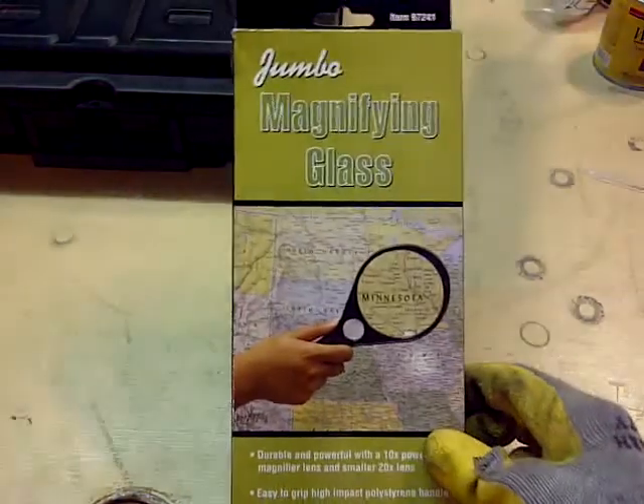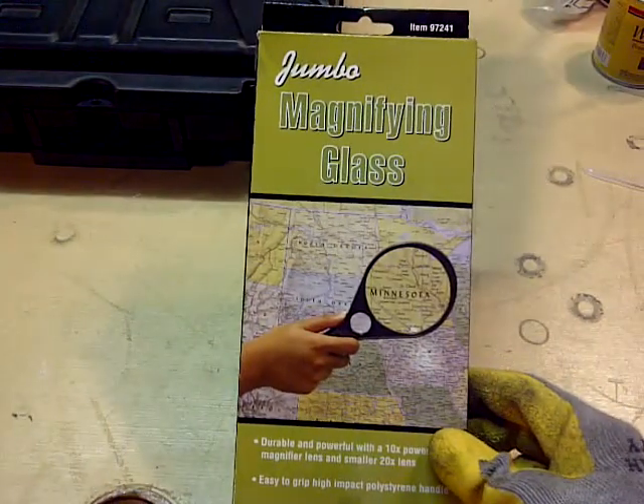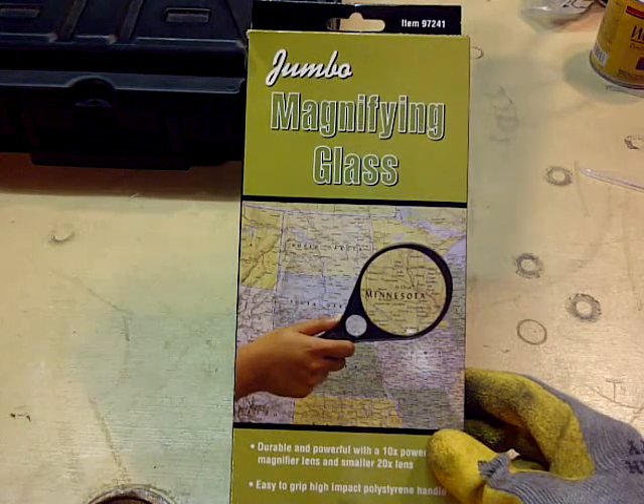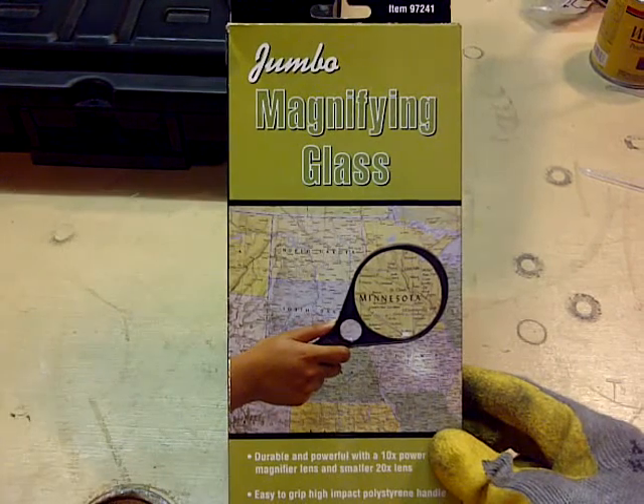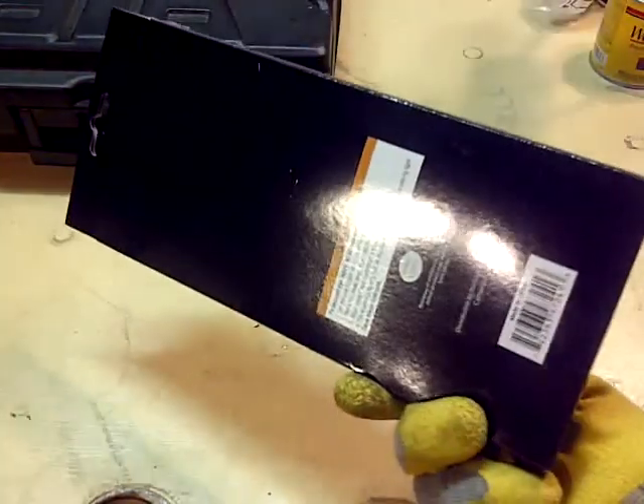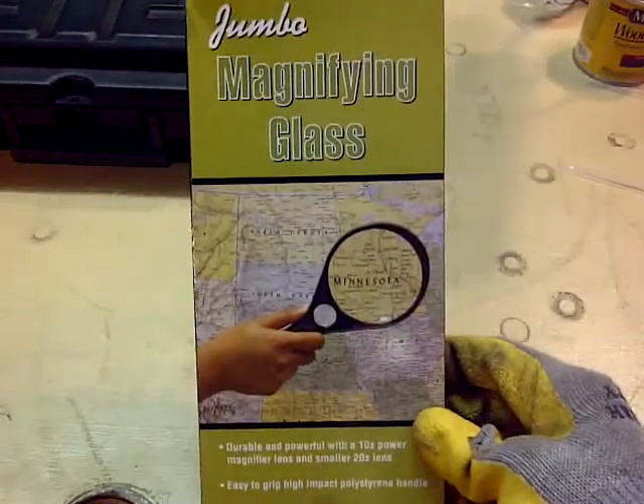Hello everyone, welcome back. In this episode here, I got the Jumbo magnifying glass. And it's always, I think, kind of handy to have a magnifying glass laying around.